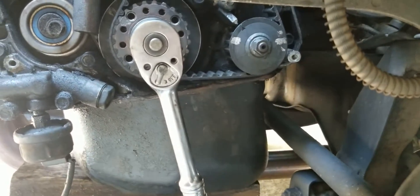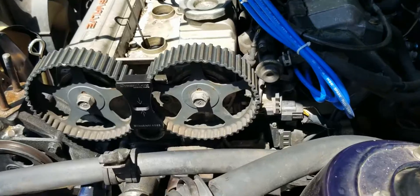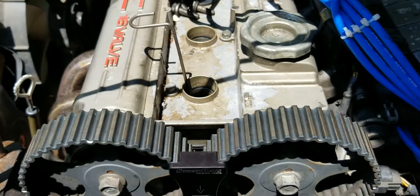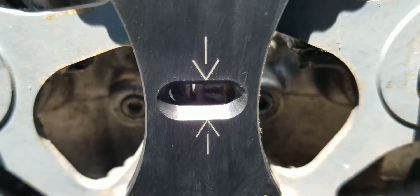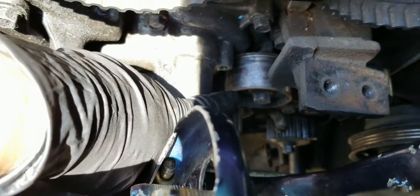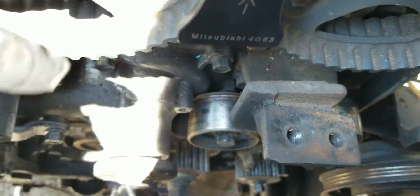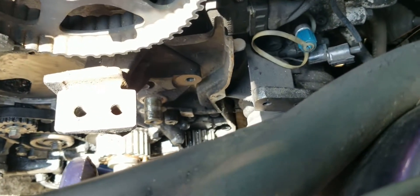You'll see the timing marks — all the timing dots will have to be lined up. Once you have everything at TDC, I like to use a special tool that locks the cams from rotating. It makes it super easy to take the belt off. Just loosen up the tensioner and slide the belt off, then get all the tensioners off and put new ones on.